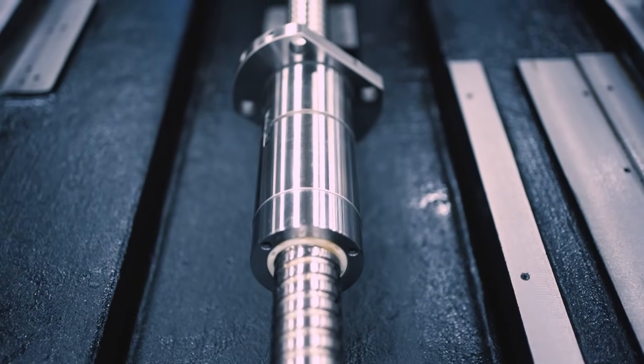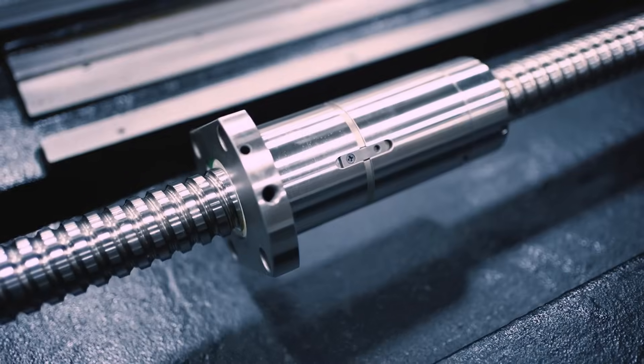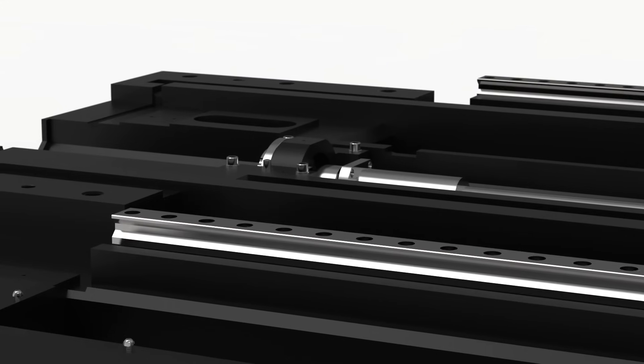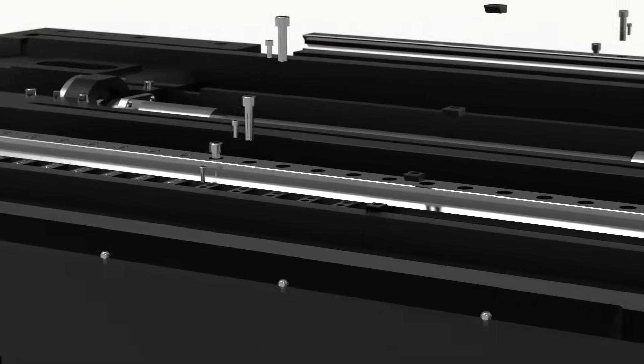We use heavy-duty components like rails and ball screws because of the rigidity and strength they provide, which helps with better cut quality and surface finish. The benefit of having roller ways on all three axes is that roller ways provide more rigidity compared to ball roller ways.